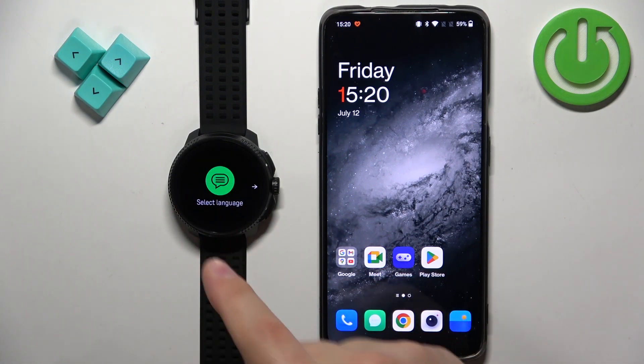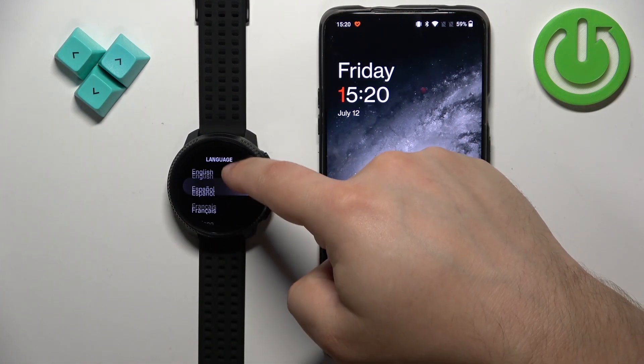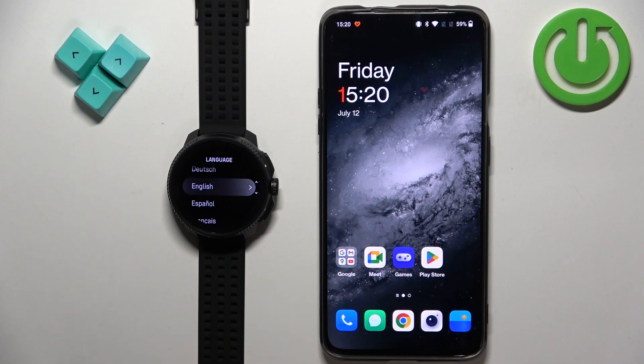You'll see 'Select Language.' Once you see it you can swipe left to continue and you should see the list of languages. You can scroll through it, find the language you would like to use on your watch, and once you find it you can tap on it to select it.